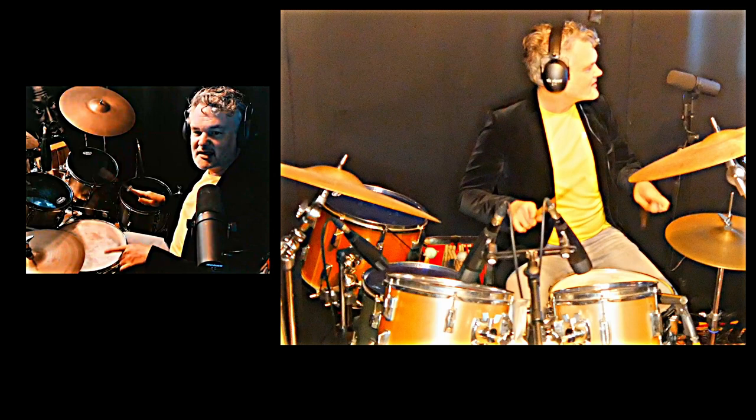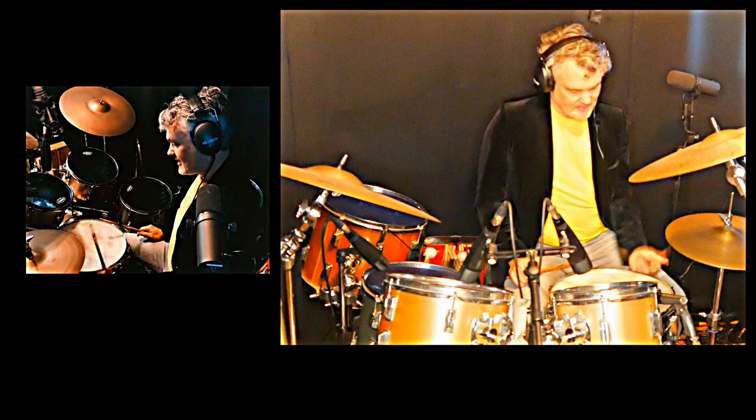See him playing really slow, in slow motion — he really uses his wrist and lets there be a really full stroke when he plays a backbeat.